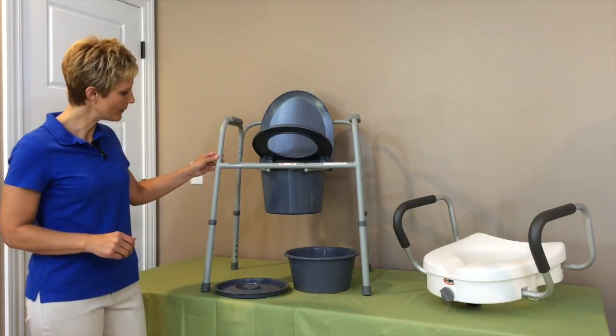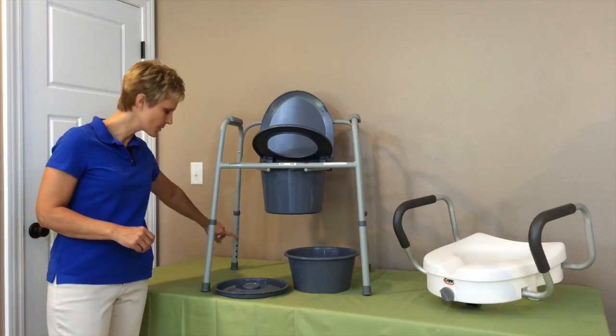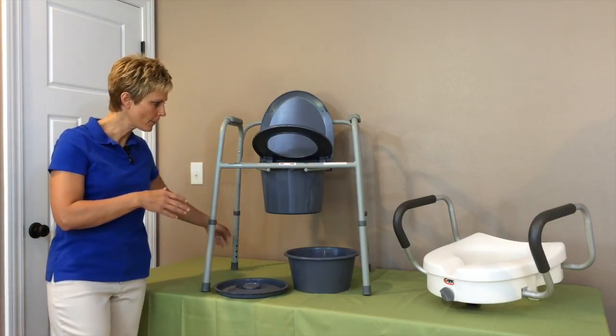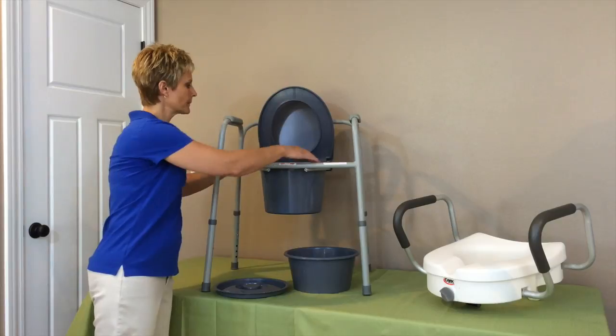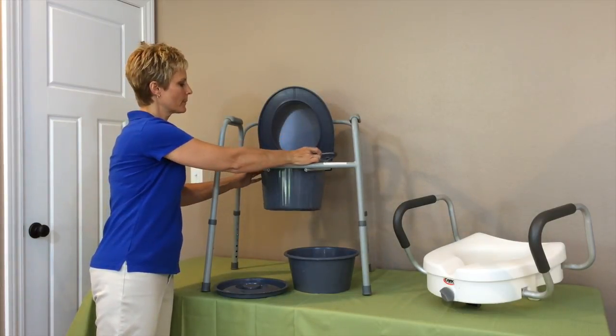First of all, the bedside commode has adjustable legs. As you can see, it's just the standard push pin that lets you raise the height up and down on all four legs. The other thing your bedside commode should include: you've got your toilet lid here, you should have a removable bucket, typically with a handle, so that you can empty the bedside commode.